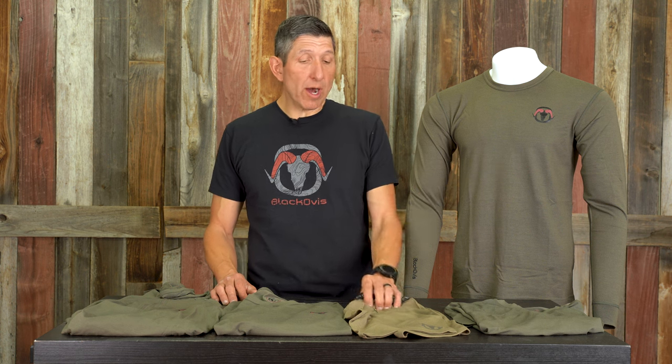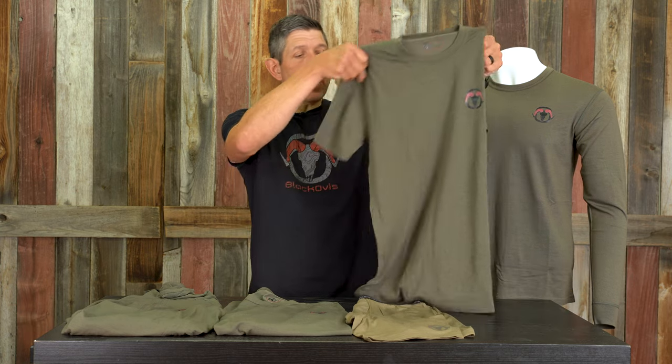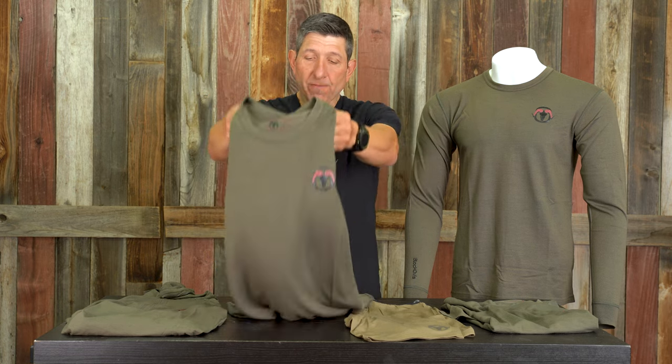In the Venture lineup there are five pieces. We've got the Boxer in a tall, which is an 8-inch inseam, and a standard, which is a 6-inch inseam — so those are two different pieces. It comes in Kodiak as well as Burn Olive. Then there's a short sleeve crew — a fantastic piece, really lightweight and extremely soft, something I wear all year round — a long sleeve crew, and the half zip hoodie, which is really a fan favorite for most every guy that has some of our Merino.